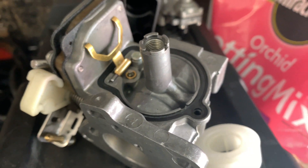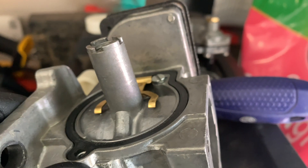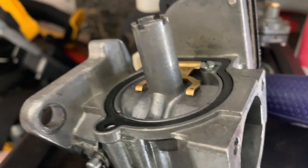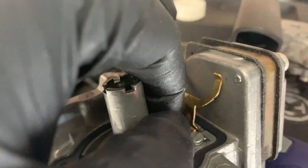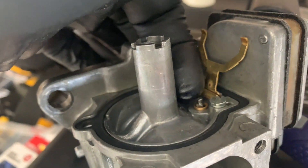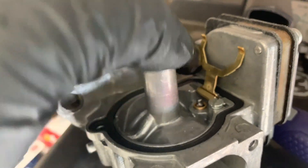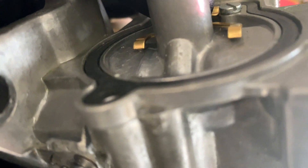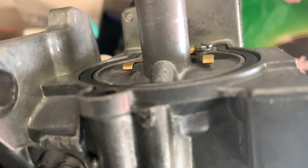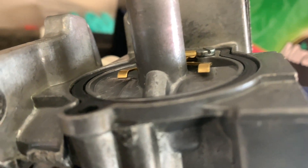We're going to get the float back in and try to adjust it. What I'm looking for — flipping this back over and setting it in here — is that when this flat piece comes over, it will close the pin. Because this is sitting upside down, the float will slide out and let fuel fill into the bowl. When the float goes up to close, I need this to come down and push the pin in to close the hole. I need a little bit of space underneath to allow enough room to close in here on the bowl.